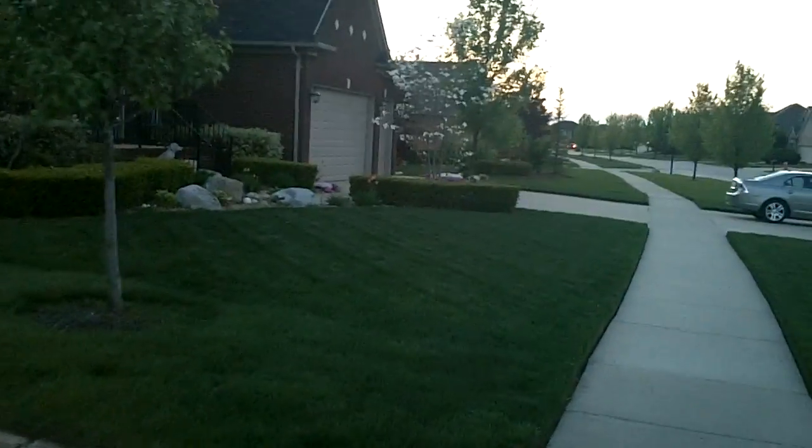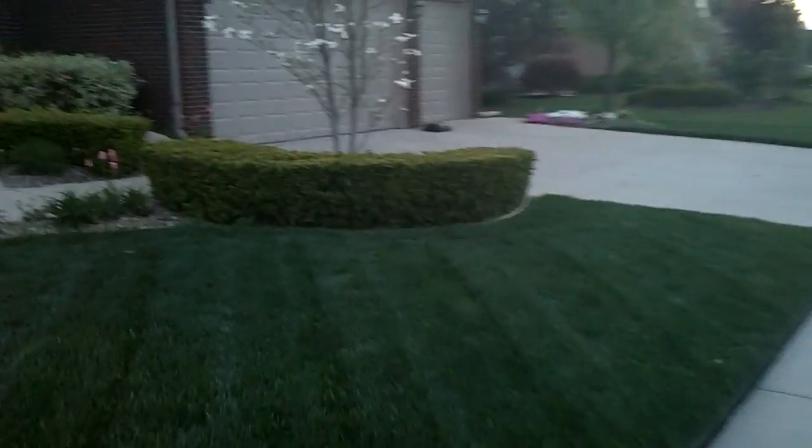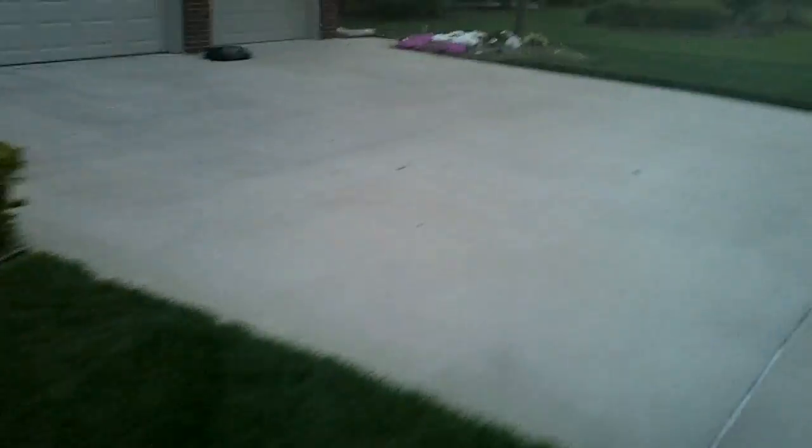Hi guys, I'm back. It's 720p 60 frames per second right here. If you guys hear that noise, I am rollerblading around. I see a house right there with some nice flowers, so I'm like let's go up there and get a little close-up.